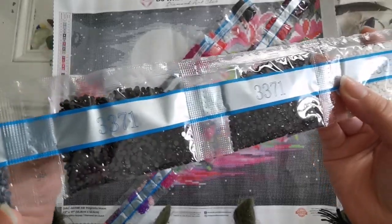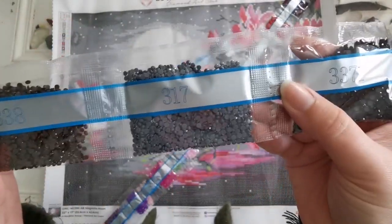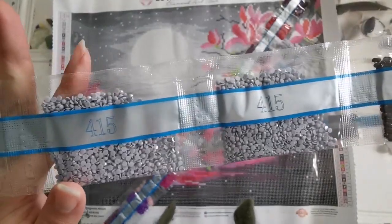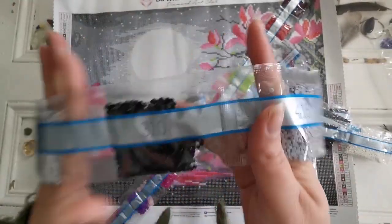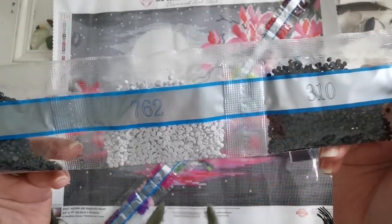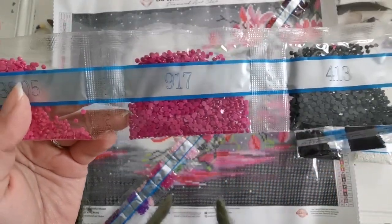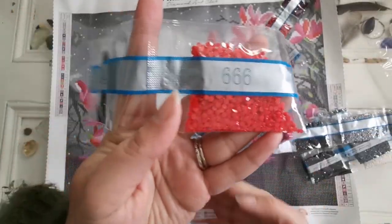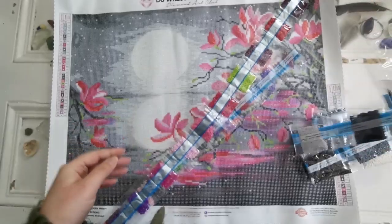We have 3371, which we have two bags of. We have 317, 838, 415 — there are two bags as well for this one. 310, just one. 762, 413, 917, 3805, 666, and 844 in that strip.